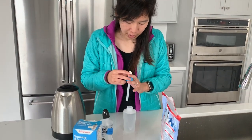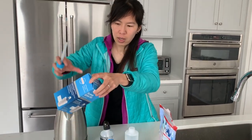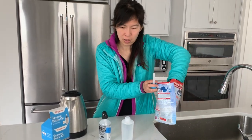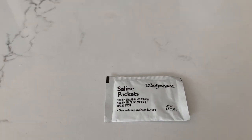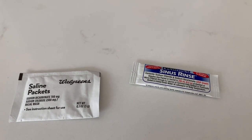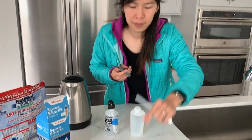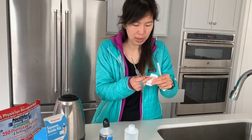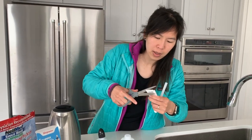What you'll do is take a packet of whichever brand you have. The one from Walgreens and the one from NeilMed look slightly different, but they're just the same thing. Take a scissor and cut the packet open. I usually knock it a few times so the contents don't get stuck in the corner, then cut it across.